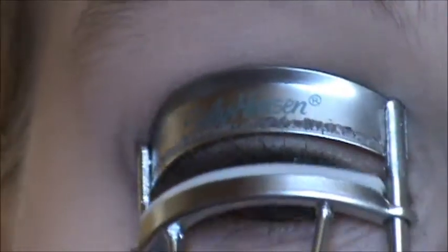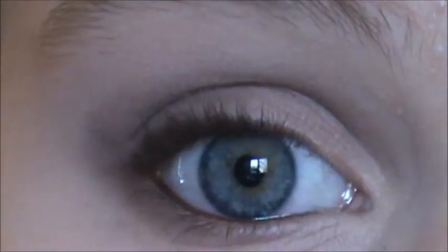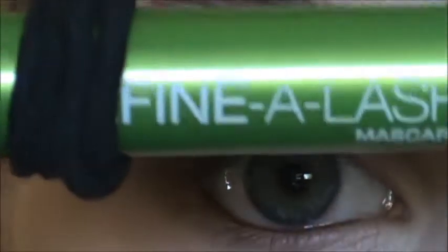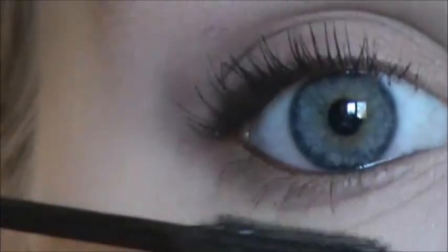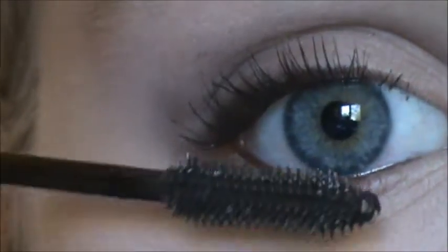Next I'm going to curl my lashes — this is a Sally Hansen eyelash curler — and then I'm going to use Maybelline Define-a-Lash Mascara in brownish black. I'm just going to apply a pretty thick coat onto my lashes and then a little bit on the lower lashes too.